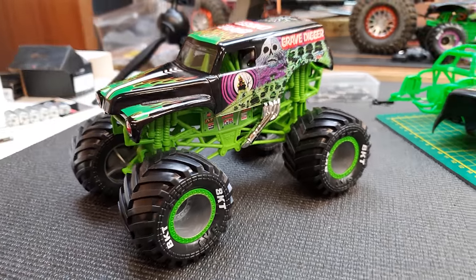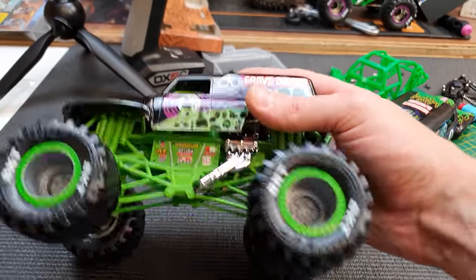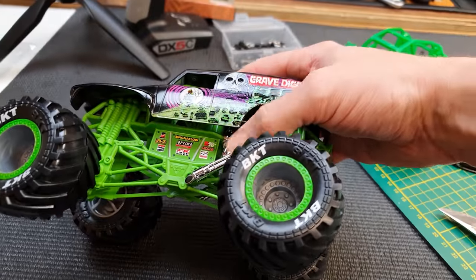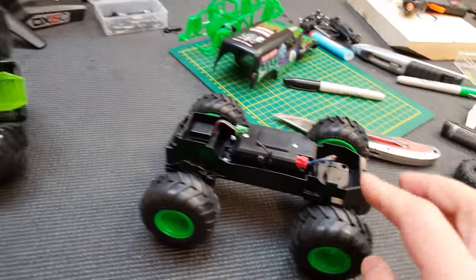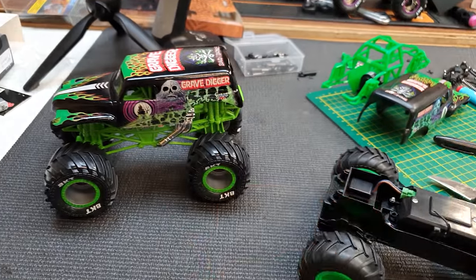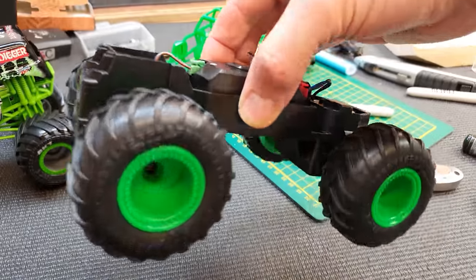It might seem a little bit of a shame to ruin a whole model just to steal the wheels and the exhaust off of it, but if you're trying to build cool stuff then sometimes you've got to make some sacrifices. All we need off of this is the wheels, the tires, and this exhaust piece. If you're building something similar, you could skip this part and use the wheels from the original model — it'll save you from buying another one.